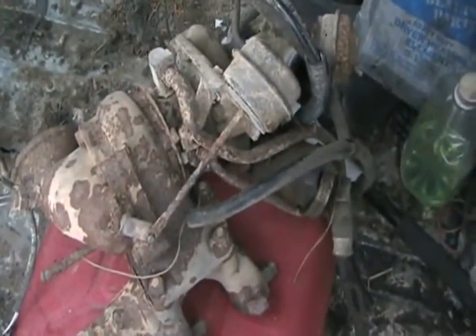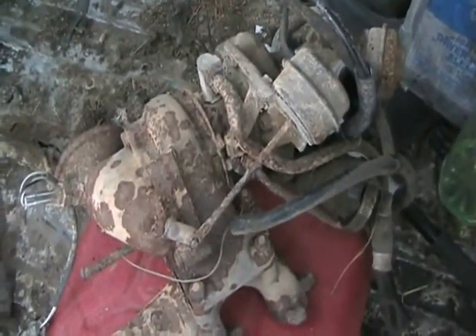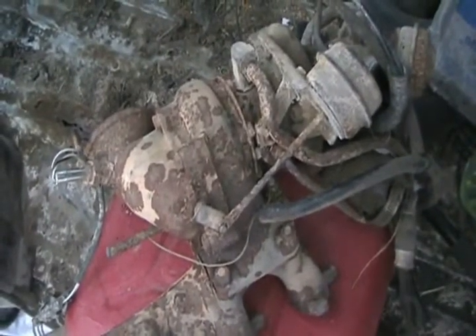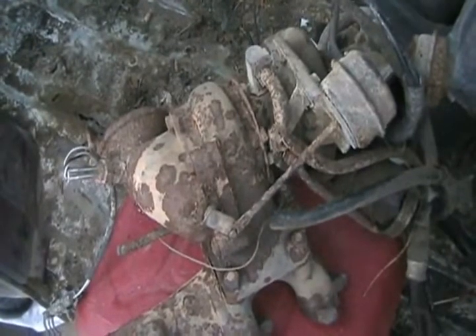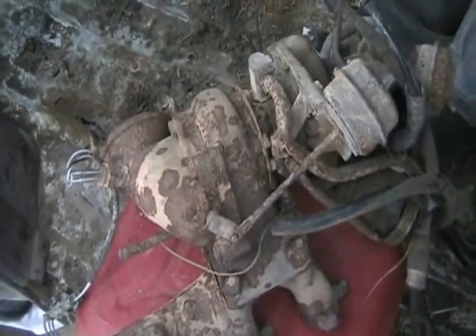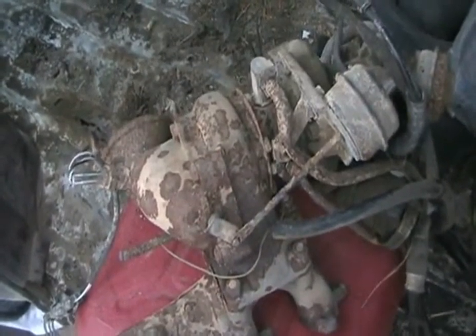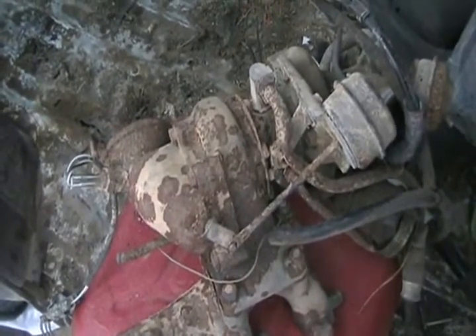Turbochargers can run anywhere from 7 PSI to over 50 PSI. Of course, your engine has to be built up at the bottom end — stronger head bolts, stronger head gaskets, higher flow and higher pressure oil, better crankshaft, better pistons, better connecting rods. It has to have so many modifications if you're going to put a bigger turbo on it, especially if it wasn't made for a turbo, in which case you'll also have to lower your compression ratio.